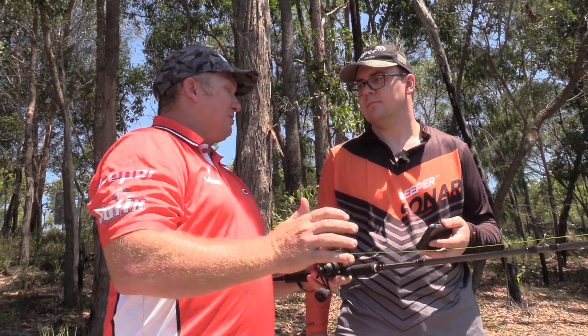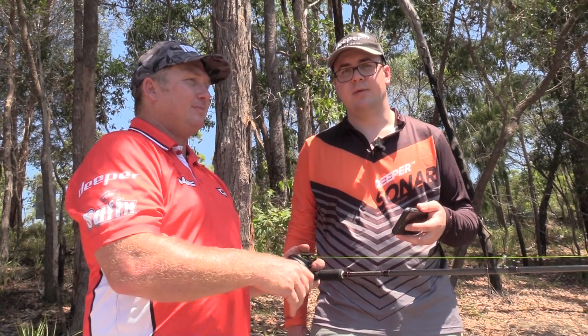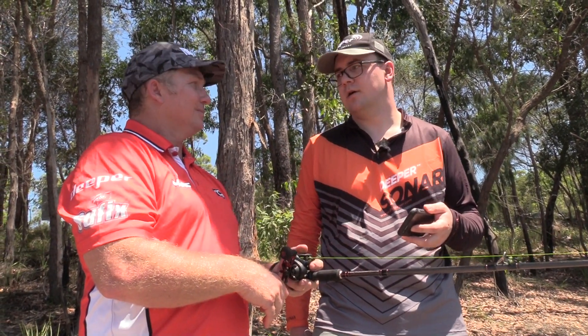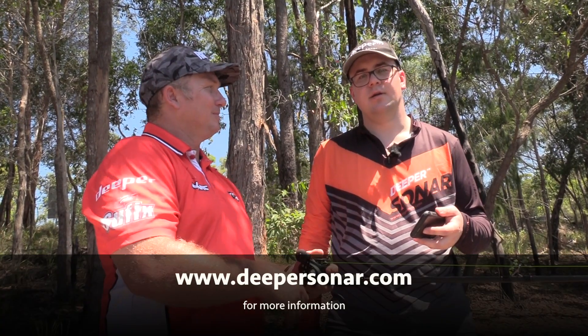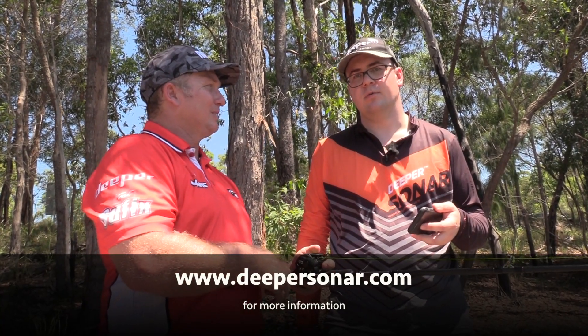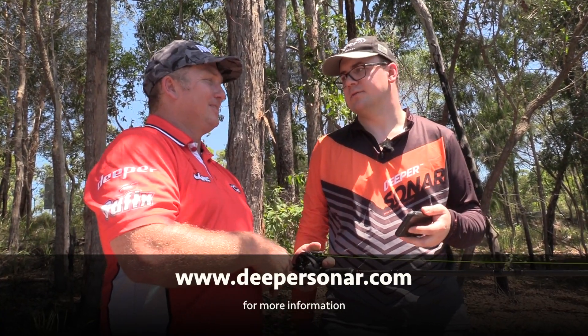The Deeper Star — a great new little Deeper product. It will be available from April in stores in Australia. For more information, please visit www.deepersonar.com where you'll find the latest updates on when it's on the shelves. Thanks a lot.